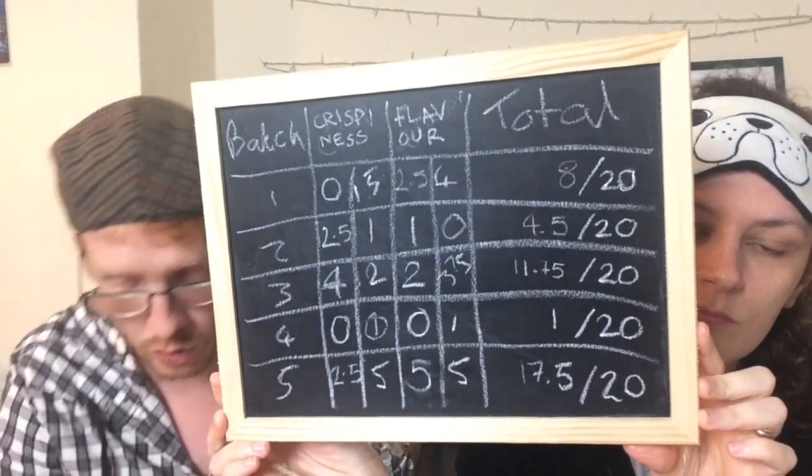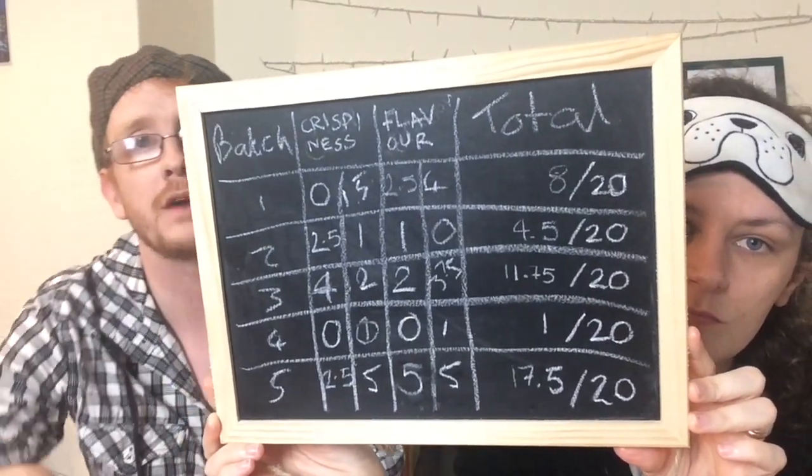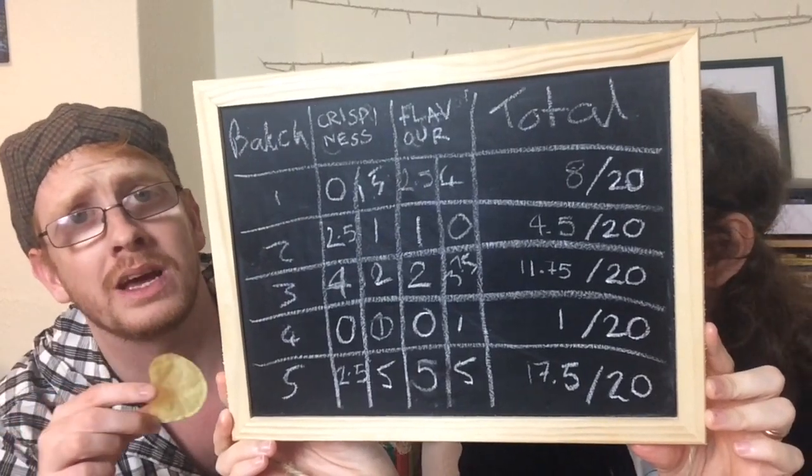So we made our homemade crisps and got mixed results. You do want to buy store-bought ones because they are undoubtably and unanimously the winner.